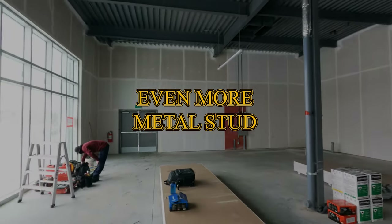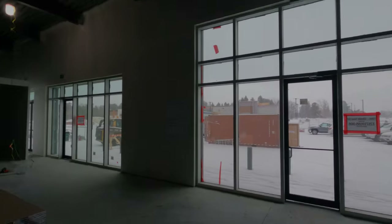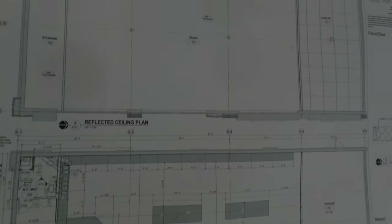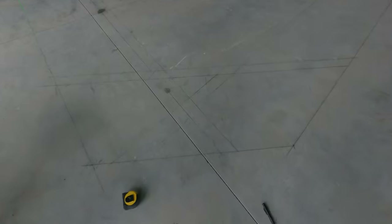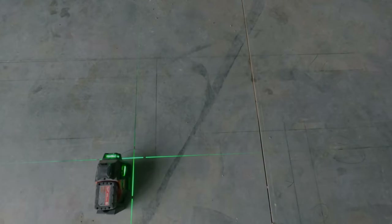I'm doing some bulkhead work here. There's still a couple of things I figured I'd put together a video and show you a couple of different techniques I haven't had a chance to show yet. You can see there's the prints. We got a demising wall and a bulkhead and a bulkhead across the ceiling, across the cooler there. We did a totally custom bulkhead — it's a funky, L-shaped angled bulkhead.